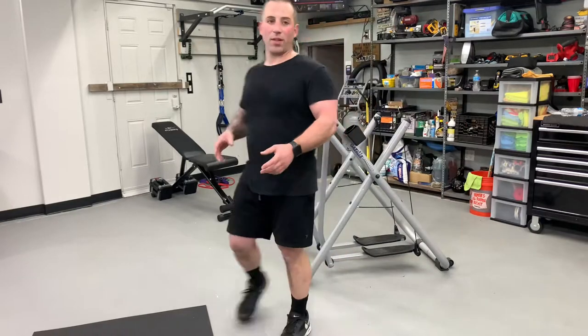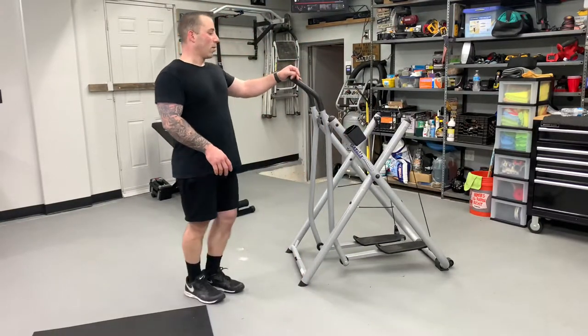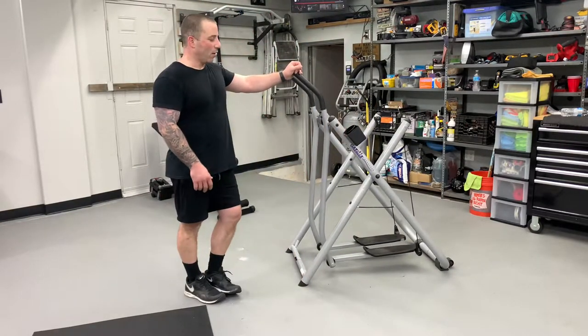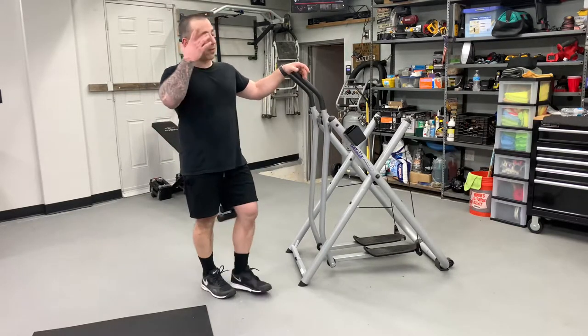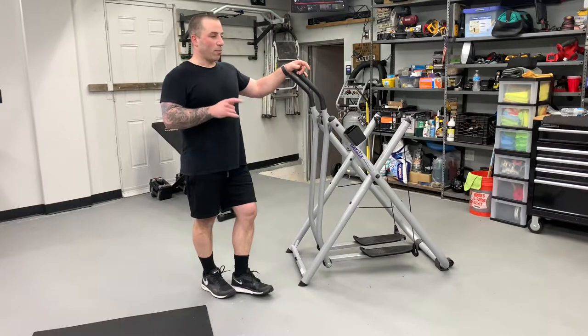What's up guys? I wanted to make this video on this cardio thing I got. It's called the Gazelle Freestyle. If I had to compare it to anything I've ever trained with at a gym before, this would be most similar to a Cybex Arc Trainer.